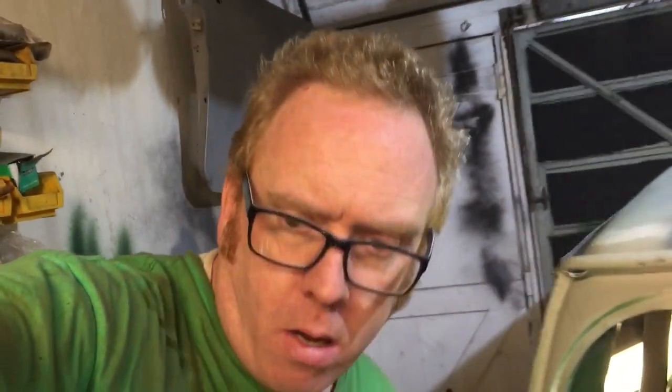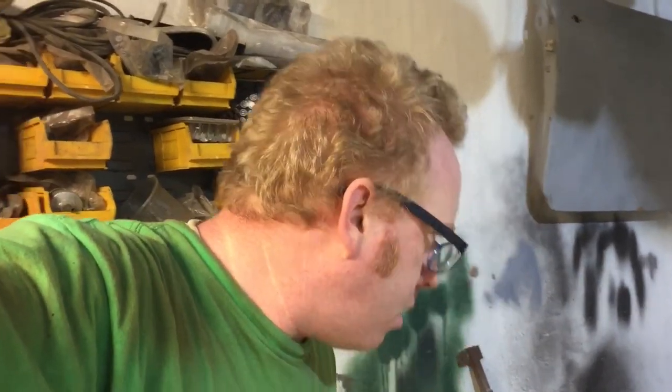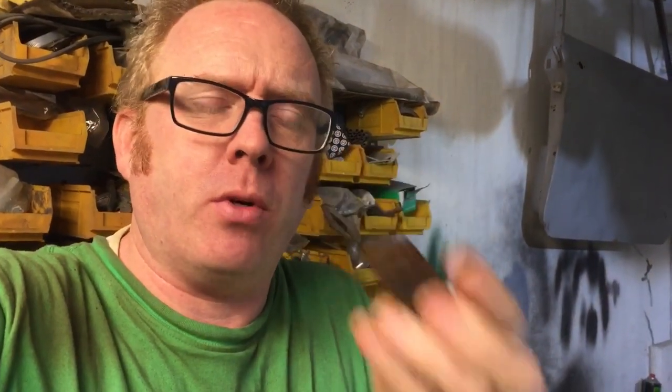I've just got off the phone from my dad. I'd located the correct hinge that we needed — and now I've lost it again. There it is! So it's a number two, which is what he wants. It must have come off one of the spare doors I bought. He's got all the pins so he's going to bush it and repin it, so we need to get that posted up to him so he can crack on.